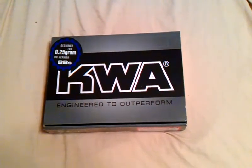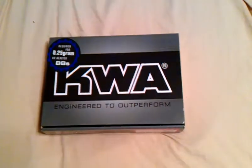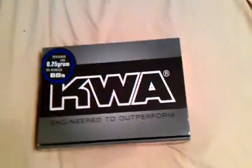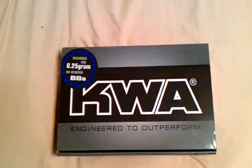Hey there, SAW fans. John Matrix here today with a review of the KWA M9 PTP. And as most of the KWA pistols are, they're engineered for .25 gram BBs.